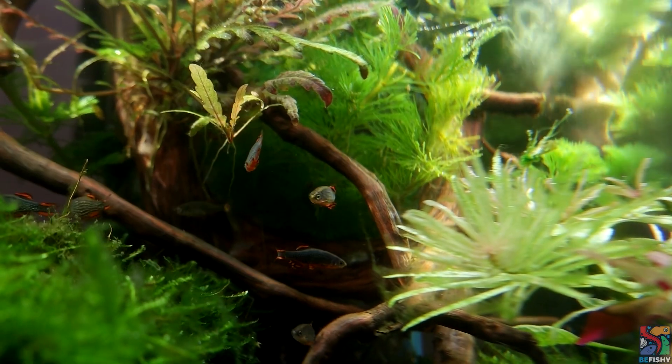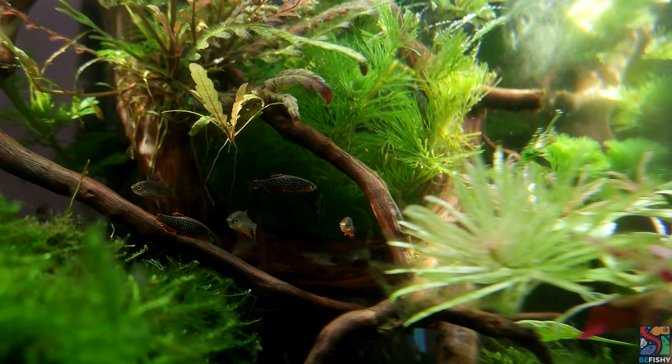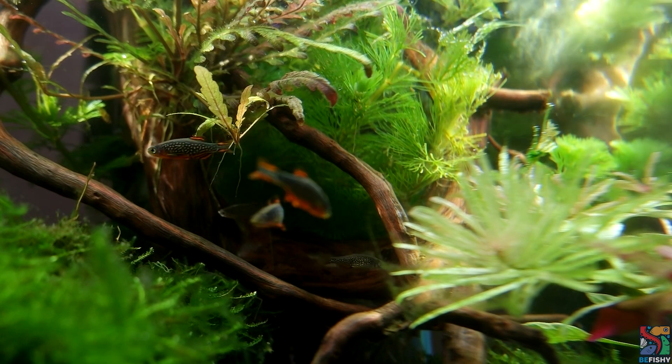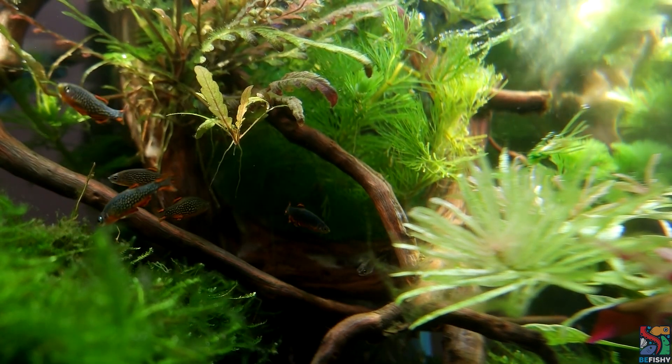Hey, it's your local fish keeper, Sabrina! Celestial Pearl Danios, or the Galaxy Rasbora, are one of the most popular nano fish found in the hobby. So let's take a closer look.